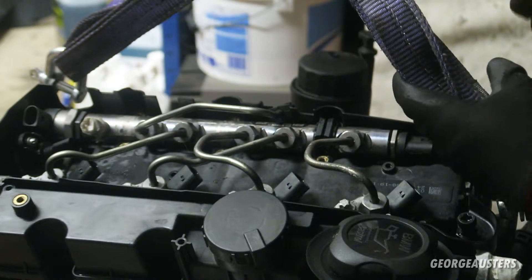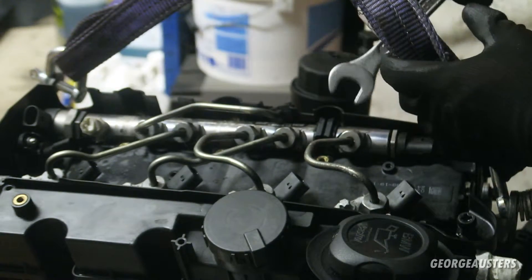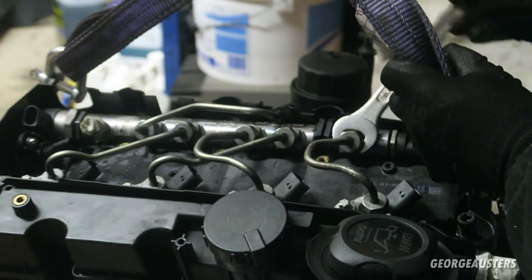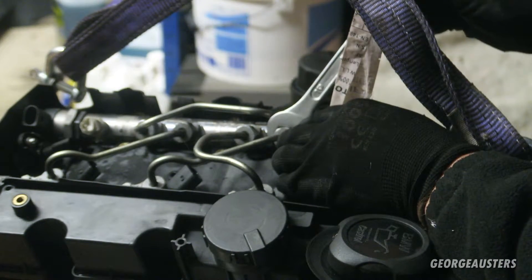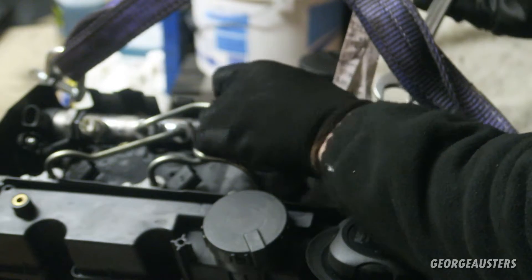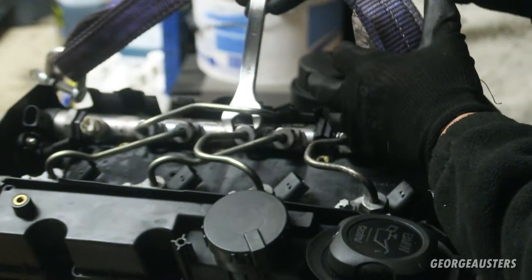Now I'm just going to work my way along the fuel rail and unscrew all of these. These are not done up tight at all. You'd think with them being such high pressure that they would need to be done up pretty tight, but it didn't seem to be the case.